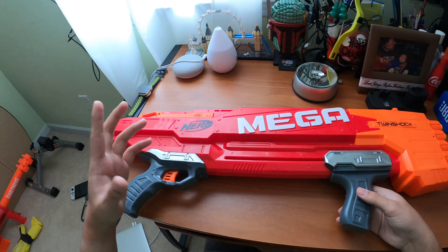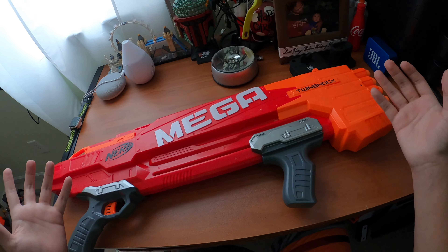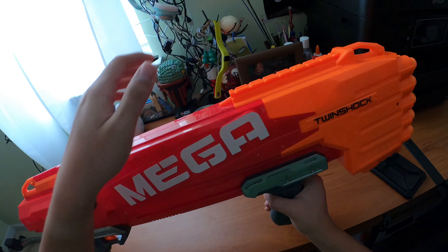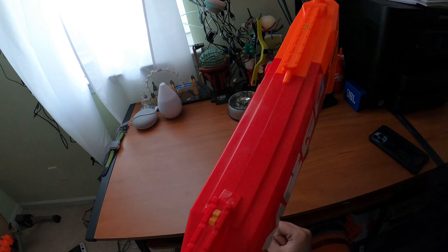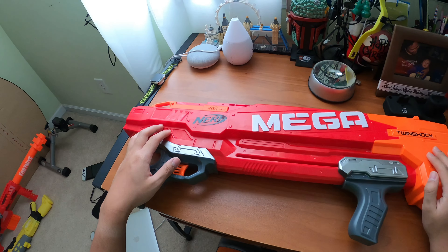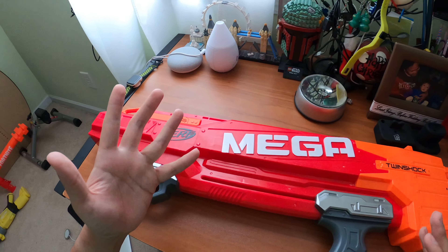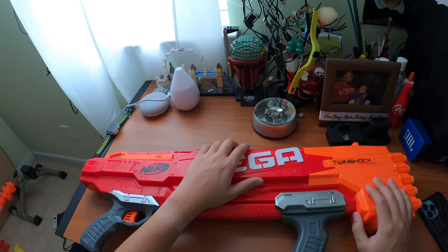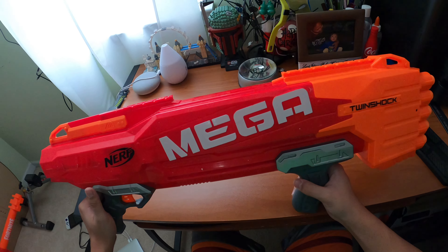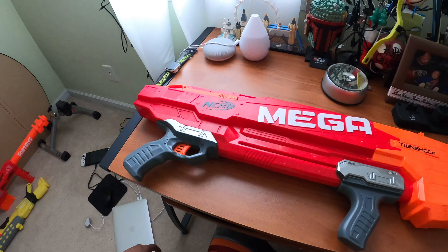Now for my personal opinion - do I recommend it? For shotgun Nerfers, or if you're looking for a secondary weapon, since it has two sling mounts you can slam fire all 10 rounds quickly. I'd recommend it to people who like shotguns or are really into Mega blasters. For performance Nerfers, I'd recommend looking at something like a Dart Zone or something better. This is a shotgun class blaster, not an SMG, pistol, or full-auto.